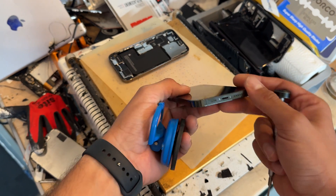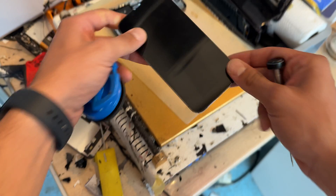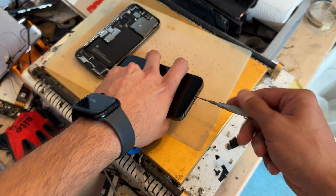Your iPhone 13 Pro isn't charging — it may be because the charging port needs replacing. In this video I'm going to show you step-by-step instructions on how to replace it. Start off by removing the two pentalobe screws from the bottom of the device.